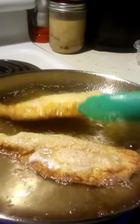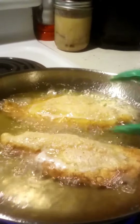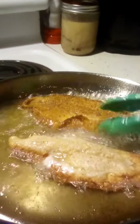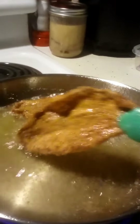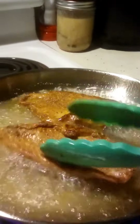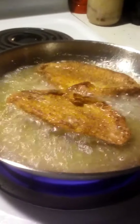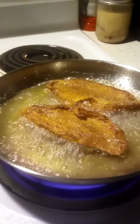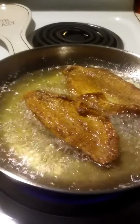We'll flip the catfish over, let this go for a couple of minutes, and then I'll come right back and show you what it looks like.